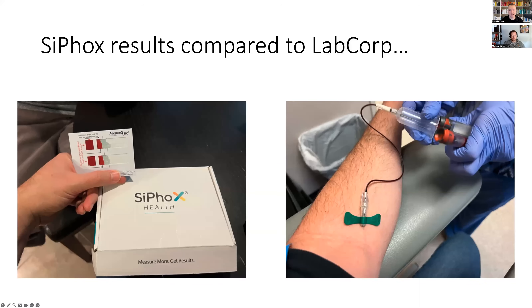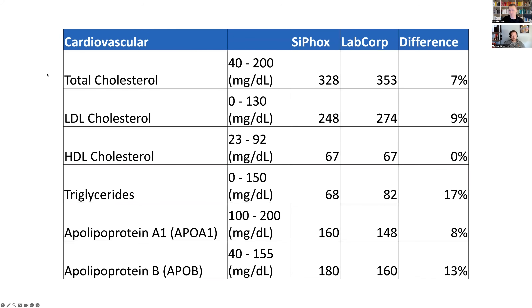I ended up getting this at the same time as my LabCorp blood work — here are the results. First, the lipids: it's a composite of a whole bunch of different markers, and I was just genuinely incredibly impressed. Total cholesterol: about a 7% difference, 328 versus 353. LDL cholesterol: 248 versus 274. HDL: 67 versus 67 — literally no difference. Triglycerides were very close. Of special interest to myself are the apolipoproteins: APO A1, which is part of HDL, and APO B, which is part of this same kit.